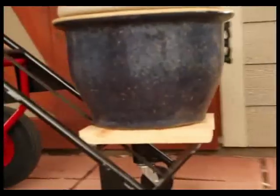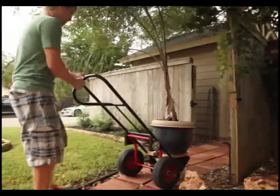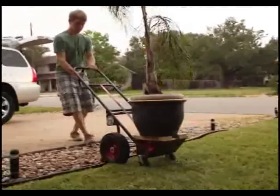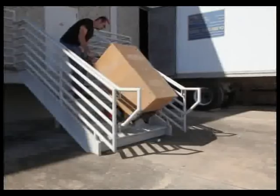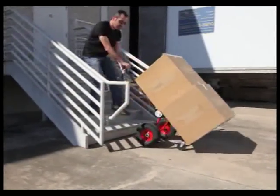Whether you're moving plants, boxes, appliances, or sodas, you can always flip to the short wheelbase position to navigate rough terrain. The large wheels support the load and roll right over rocks. Then when you're back on level ground, flip to the stable long wheelbase position — all without ever unloading the truck. This is one more way we make the job easier.